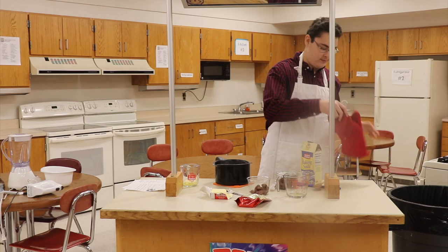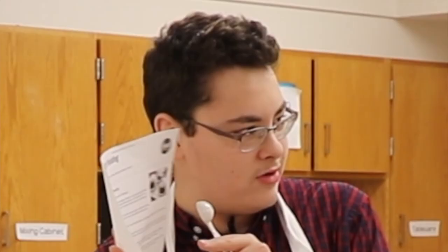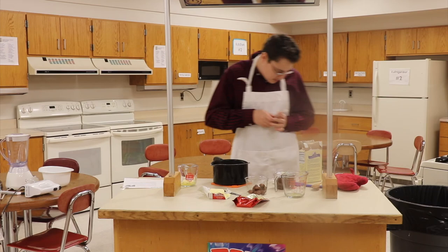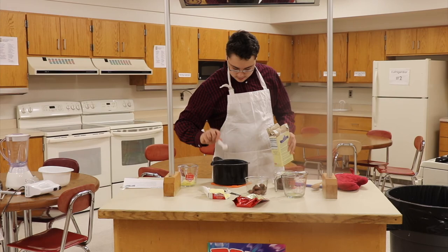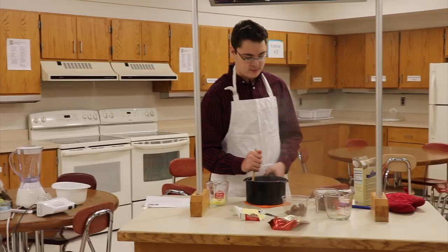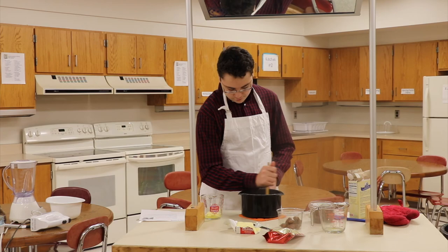We need baking soda — one teaspoon. So I'm just gonna take this off, scoop the baking soda up, and pour it right in. Gonna mix it, gotta stir it. This just smells so good. Heat and stirring the baking soda — just gotta stir for a few more minutes. Smells heavenly in here. While it's really cold outside, you just want to warm up — you should make this, it's really easy.